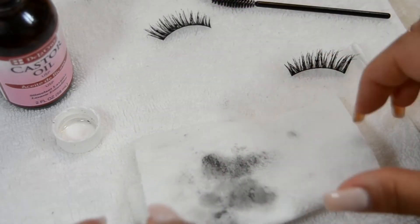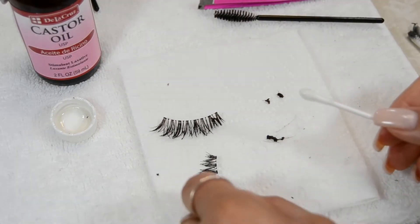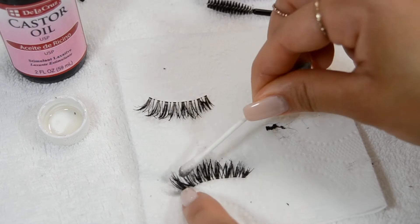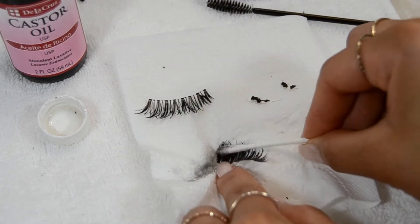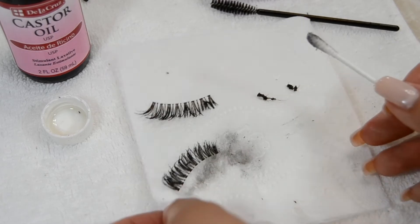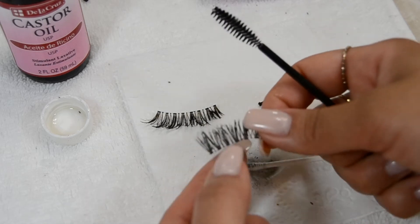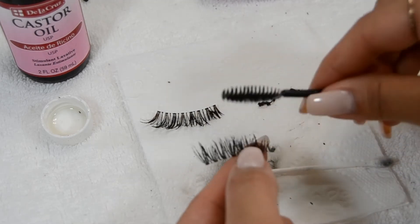I'm going to toss this square of toilet paper and switch it for a new one because these lashes aren't ready for the next step yet. Same thing — apply the castor oil and get as much of that dried-up mascara off as possible. One thing I didn't mention: you really want to soak the lash with whatever oil you choose because it breaks down the mascara easier. Just so you notice, the two types of lashes I'm cleaning have different bands — one is thicker and the other is a clear band, which is much more fragile. With the clear band, you run the risk of actually breaking the lash apart if you're not careful.